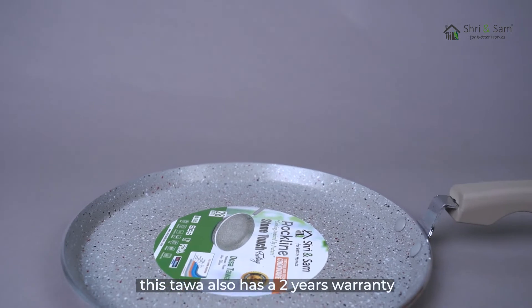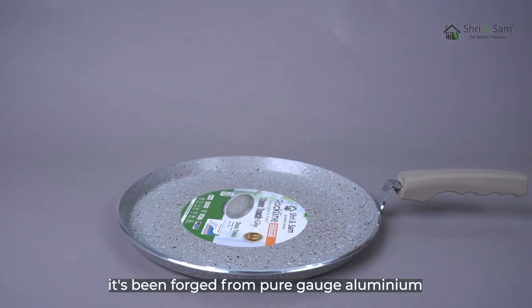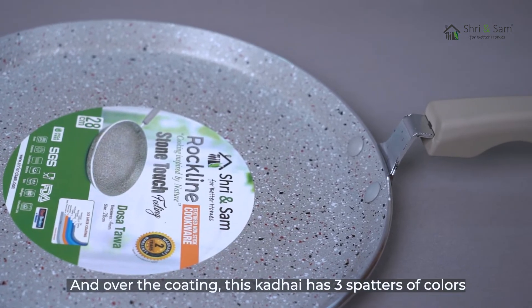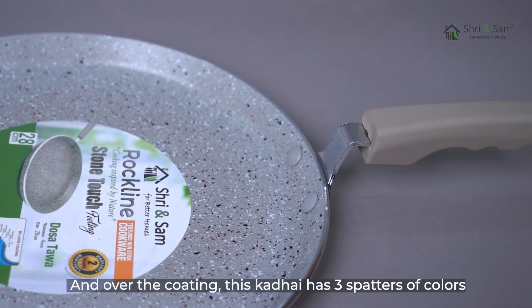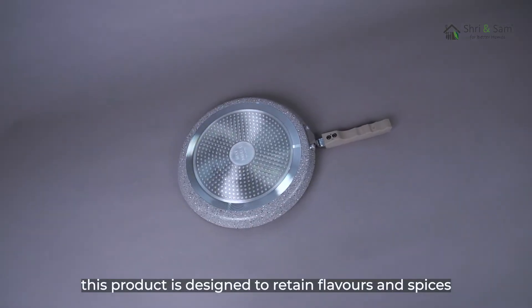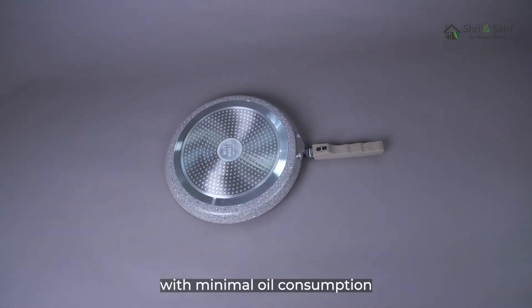This tawa also has a 2 years warranty. It's been forged from pure gauge aluminium that has 3 layers of non-stick coating on it, and over the coating, this tawa has 3 spatters of colours. This product is designed to retain flavours and spices with minimum oil consumption.